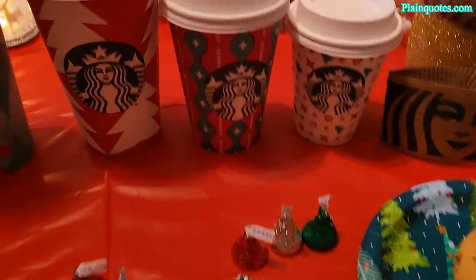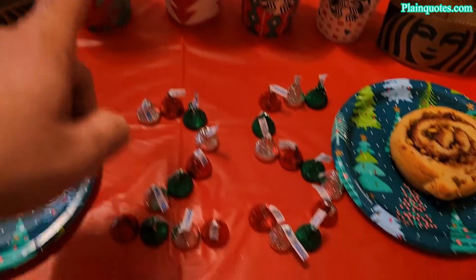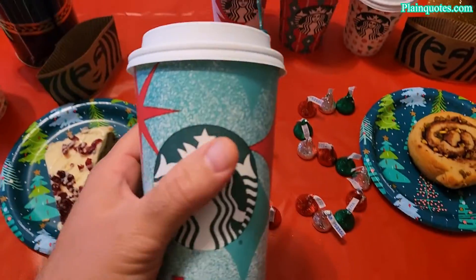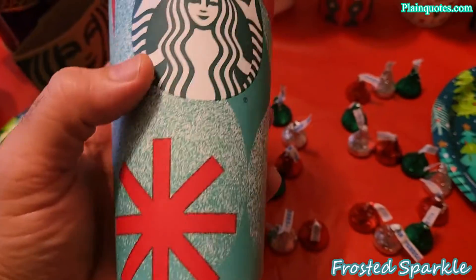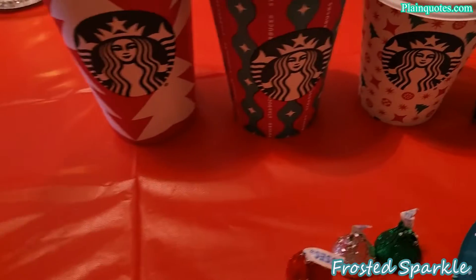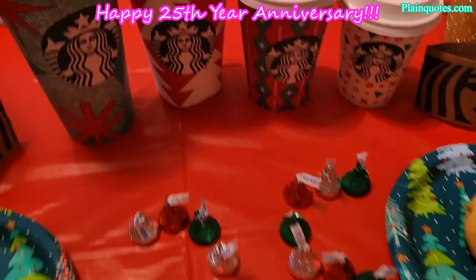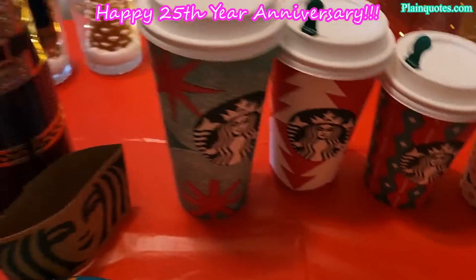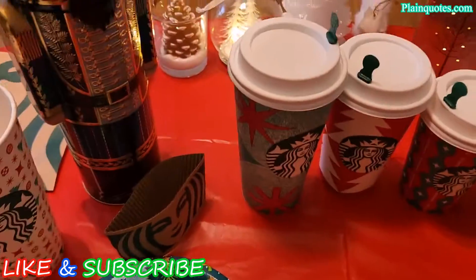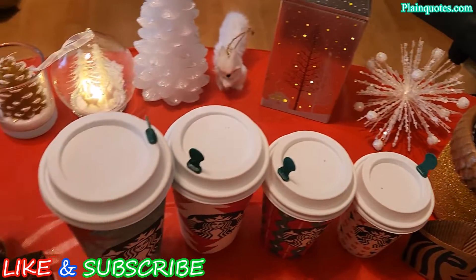Out of this set of four, my favorite is the Frosted Sparkle, only because this color is very interesting. This year they all have kind of a white and reddish tone, but this one stands out — it's fully green and red. I really like the sparkles on this cup.